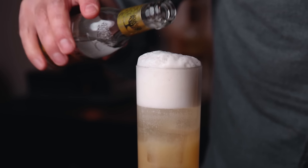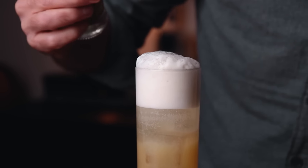Number four: the Gray Fox. I came up with this cocktail, but I did not name it — somebody else named it. I thought it's actually a very clever name because I use Earl Grey tea. In fact, I make an Earl Grey syrup. I'm the fox.